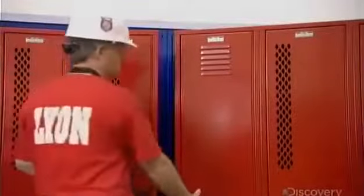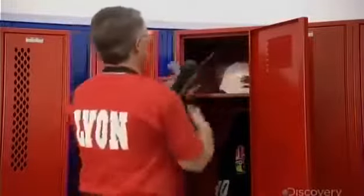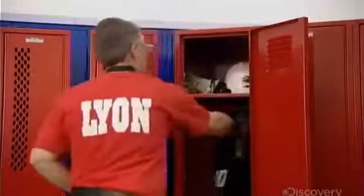While they vary in size and design, all lockers have ventilation holes. These help air circulate, which prevents odors.